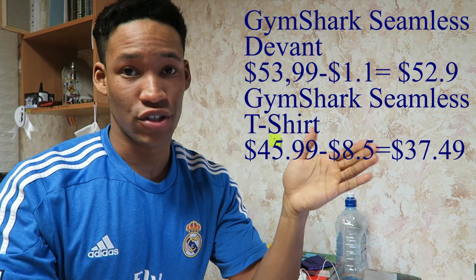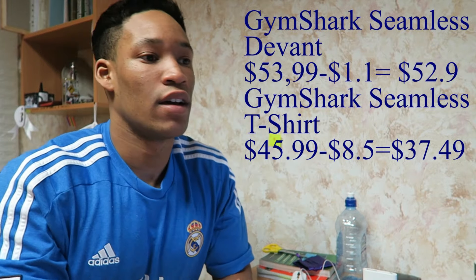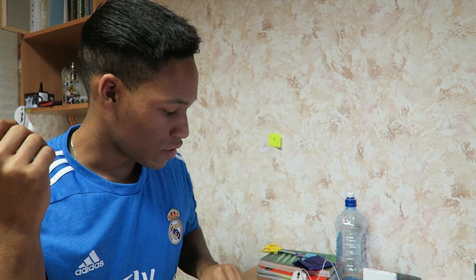That $37.49 is the maximum profit margin, but the actual profit can't be determined solely from those numbers. As you grow bigger you have to take into consideration employees, website costs, management, sponsorships, and marketing — all of those go into the cost of the actual shirt. So the profit margin is highly likely to decrease once you account for all of those things.